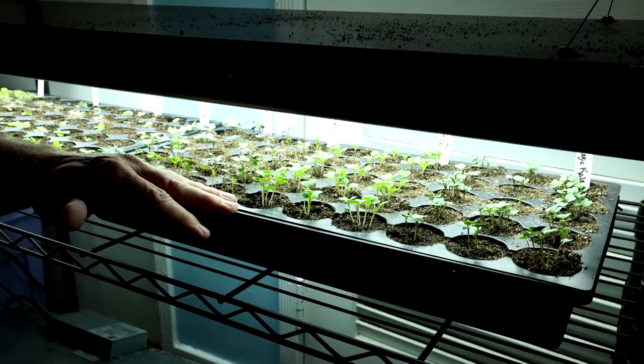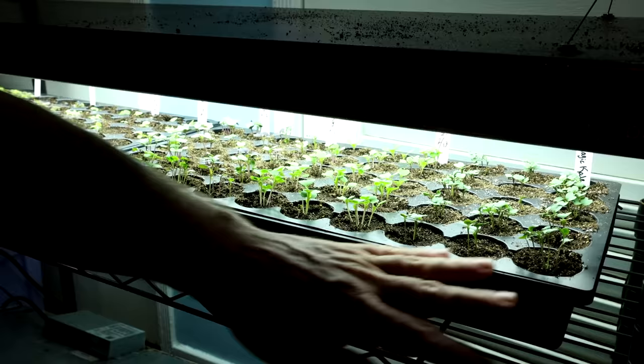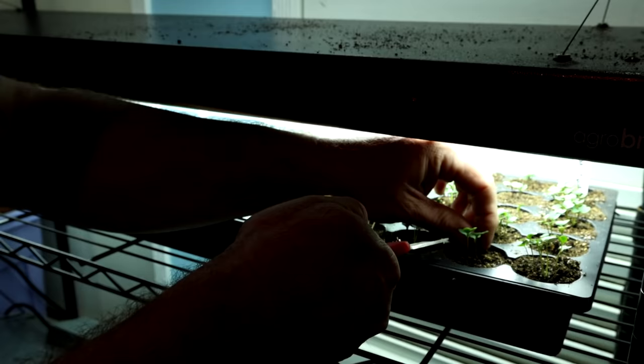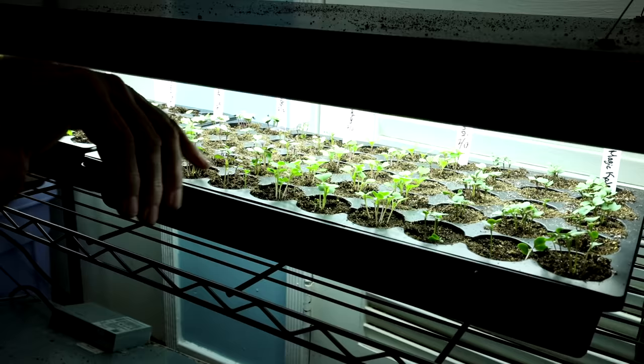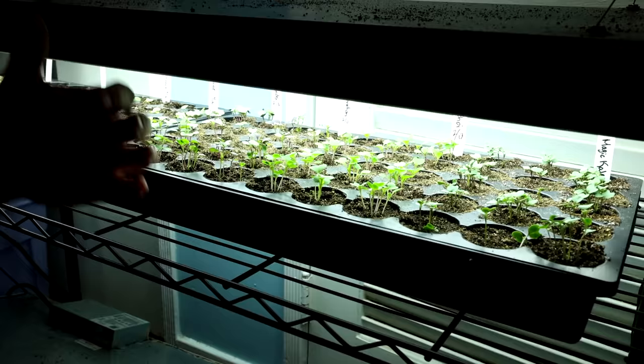One shelf below the broccoli, I've got some kale, some bok choy, another kale, and some collards. I'm going to thin these exactly the same way I did the broccoli. We're probably a week and a half or so away from these being able to go into the garden, so you'll see a video when these go into the garden. Today I'm about to add a lot of my summer and fall flowering plants and some of my summer vegetables as well.